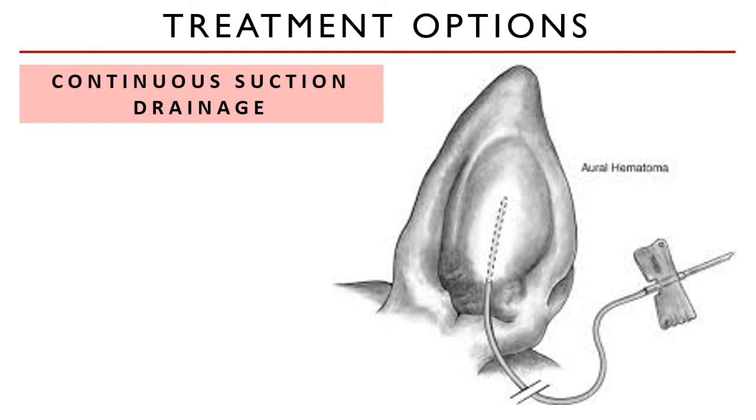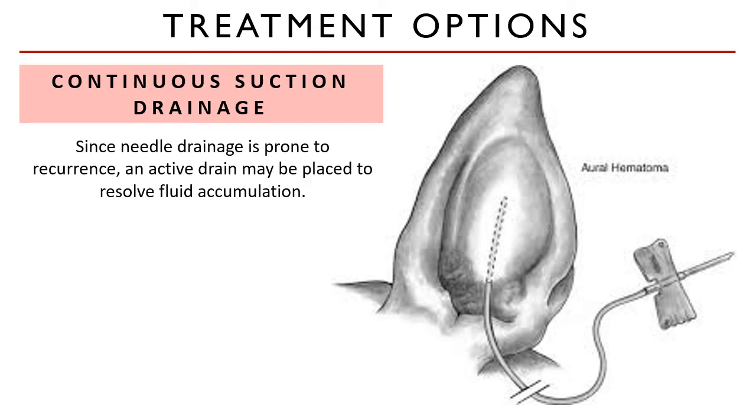Continuous suction drainage prevents fluid accumulation and hematoma recurrence by providing active drainage to the hematoma. This is classified as a surgical treatment of the hematoma.